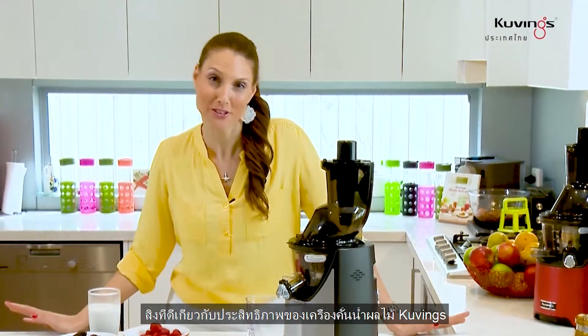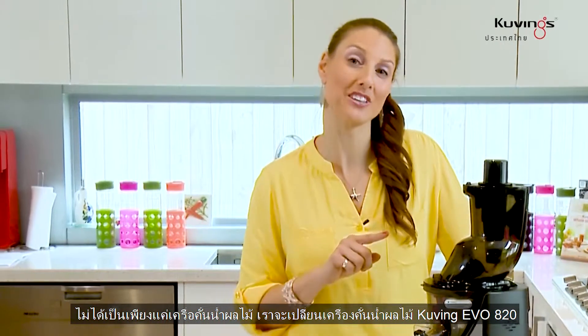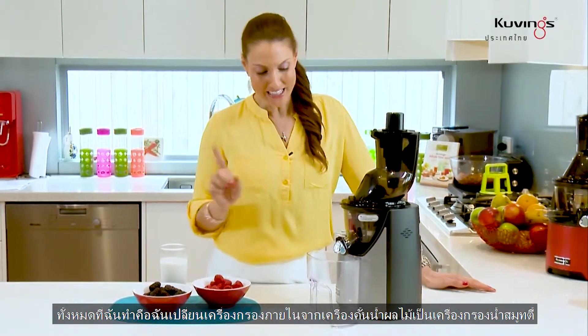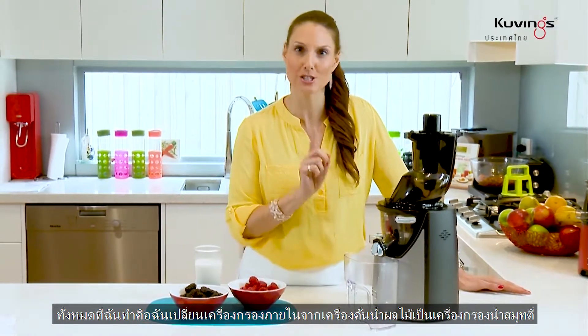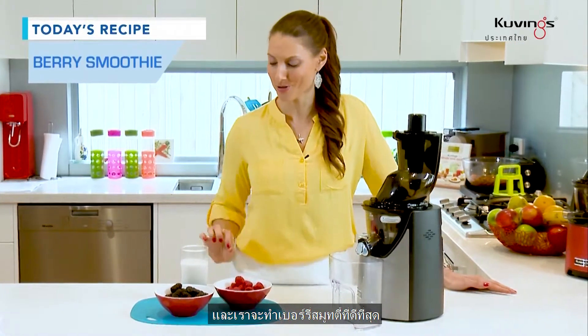The great thing about the Kuvings range of juicers is they are not just juicers. We're turning the Kuvings EVO 820 from a juicer into a blender. All I've done is changed the internal strainer from the juicer strainer to the smoothie strainer, and we are going to make the most vibrant berry smoothie.